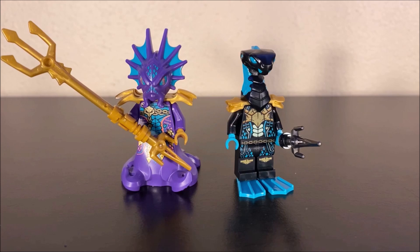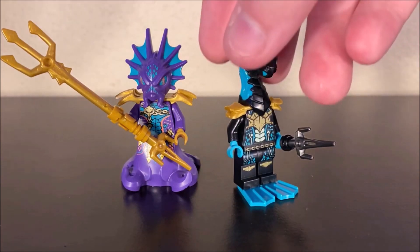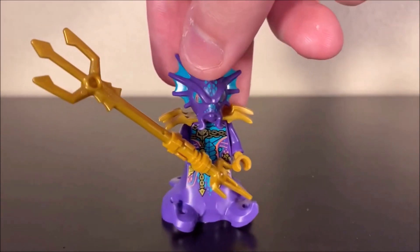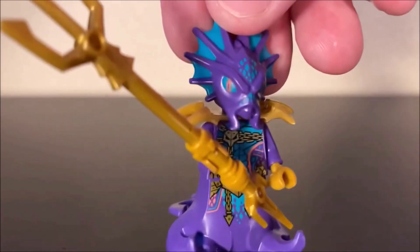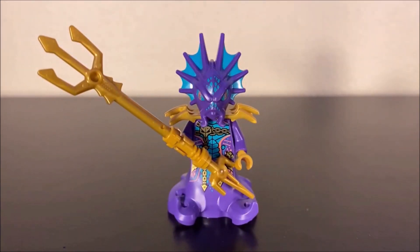In terms of bad guy minifigures, you get Prince Kalmar once again and a Moray Guard. I really like the colors on the Moray Guard — it's very nice with the black, the gold, and the blue. The nice blue flippers also add to it, and this one in particular is carrying one of those dagger pieces. Taking a closer look at Kalmar, I think this guy looks really cool for what he is — nice reflective printing everywhere, I love the armor, I love the squid legs. My only issue is that Kalmar has very dead looking eyes and I feel like this figure doesn't really have a lot of life to him. I just wish this guy had better eye printing — that's really my only big complaint. He does come with his nice big trident though, so that's good.